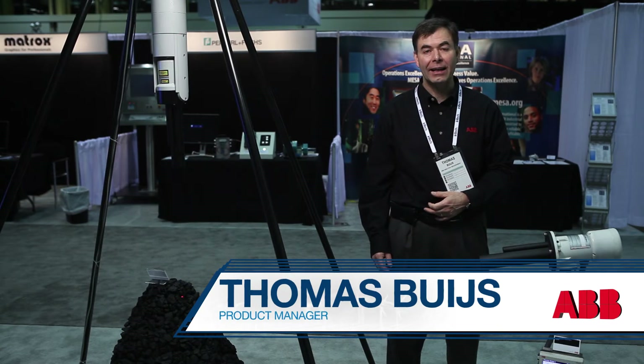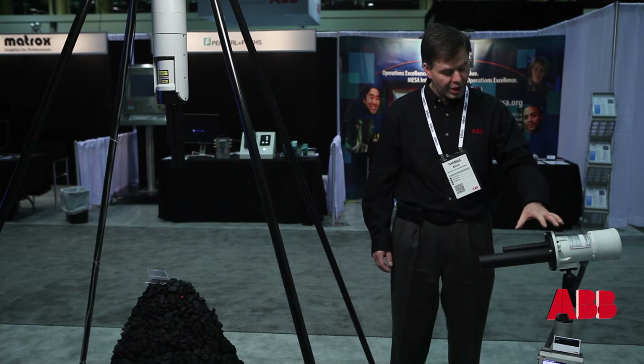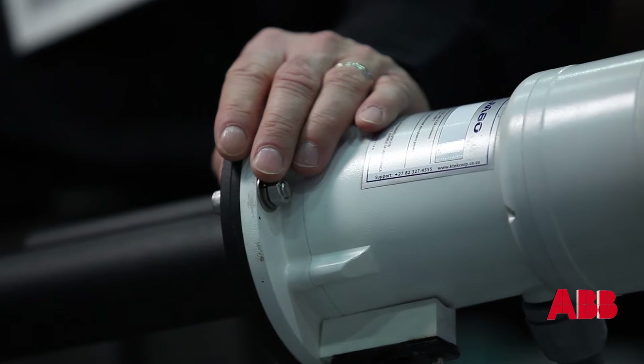Good morning, I'm Thomas Beis. I'm the product manager for laser level sensors and this morning I'm going to show you how to make level measurement easy. I want to talk about our LM80 level transmitter.